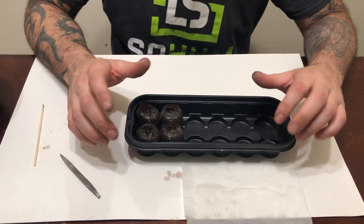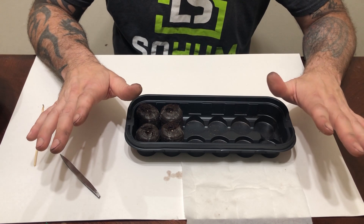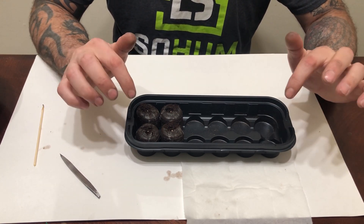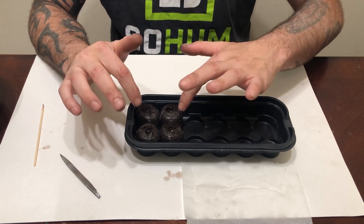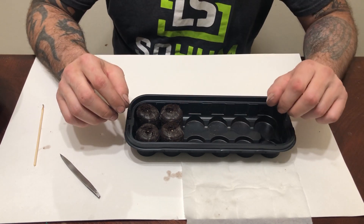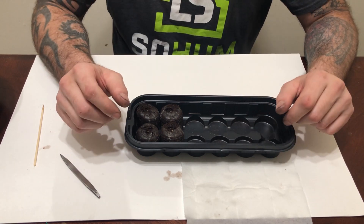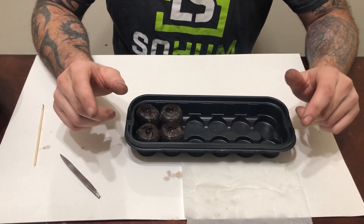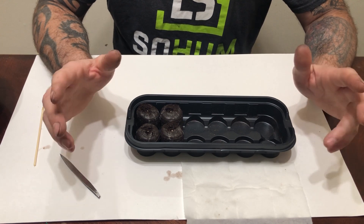That's that for the Sour OG Cheese. Like I said, tomorrow I'll be doing the exact same procedure to the 10th Planet seeds to get those going. Once it's time to transfer these Jiffy cubes into a larger cup, we'll come back and do another video to show you how to do that. Thanks for joining in, guys — hope this was helpful!